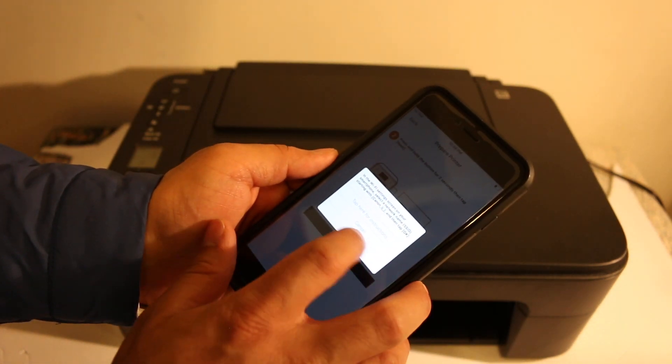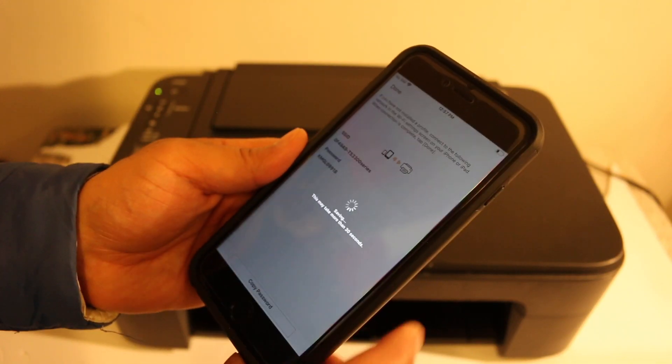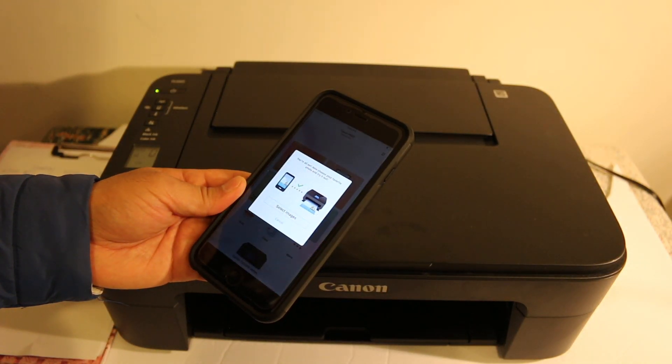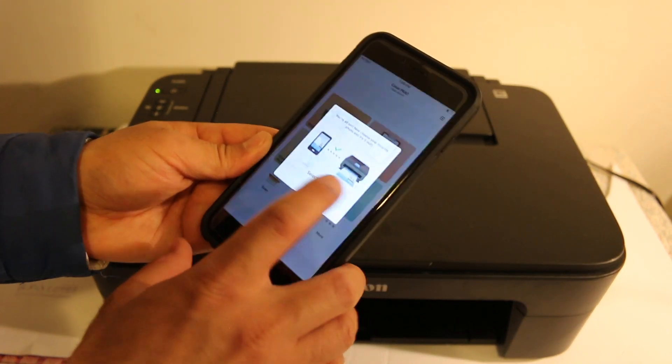Once connected, open the Canon Print app again and click OK. Then click 'Join.' In the end, you will see a confirmation that says 'Connection is done — now we are ready.'